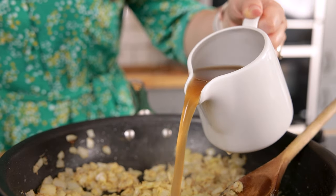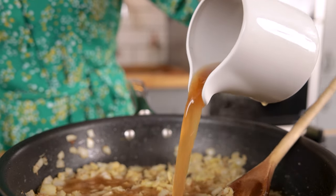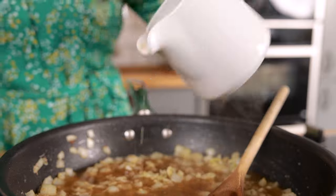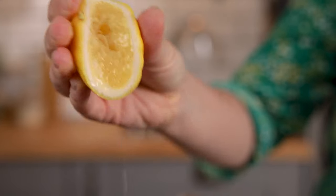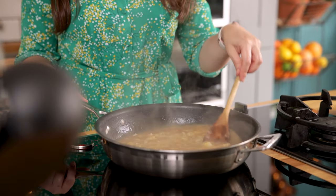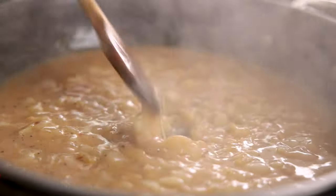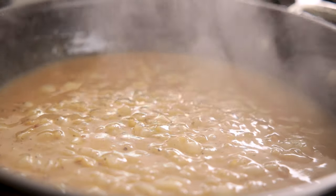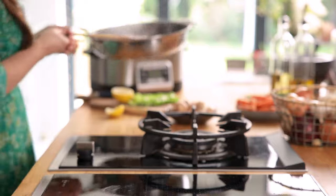Pour in 480 ml — which is about two cups — of good quality chicken stock, and a tablespoon of lemon juice. Stir it all together and bring to the boil. Turn off the heat and then pour into the slow cooker over the top of the chicken.